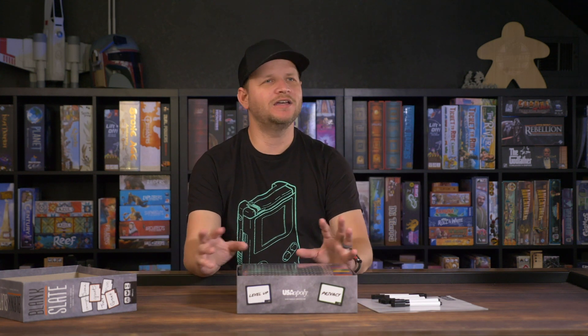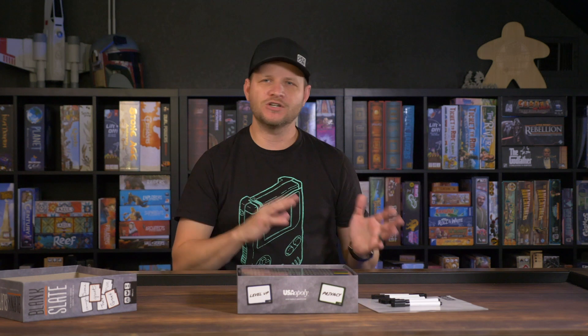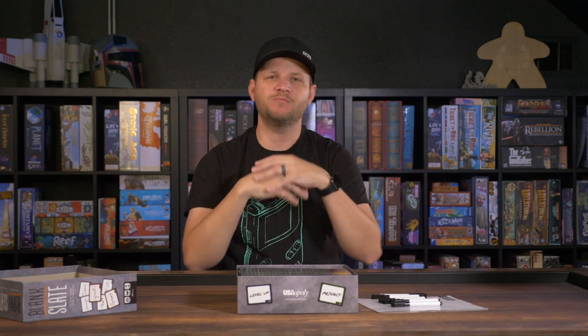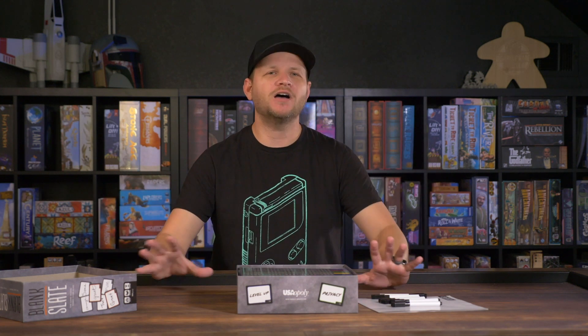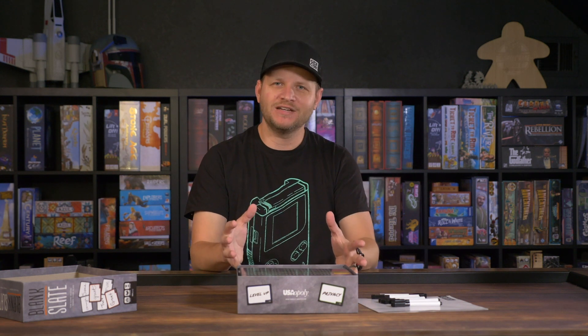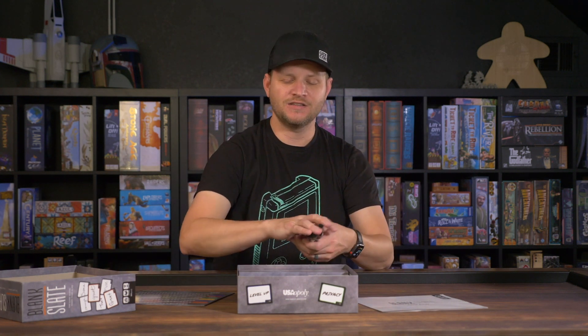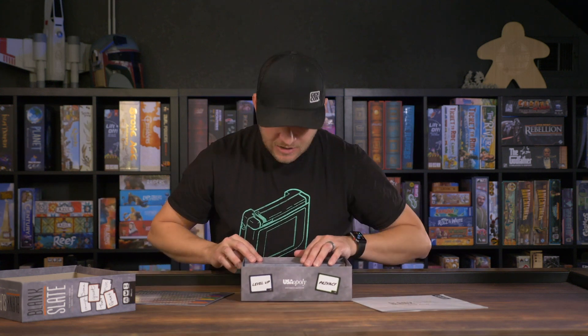I know this is a party game, and a lot of board gamers are anti-party-games. But if you're looking for something like Just One or Codenames, this plays so easy and is so engaging. If people give this one a chance, it'll become a staple on the shelf. Seven people show up? Pull out Blank Slate — you've taught it in a minute, you're playing, and at the end everyone says 'let's play again.' That's a sign of a great game.